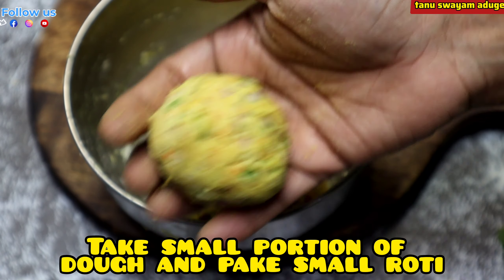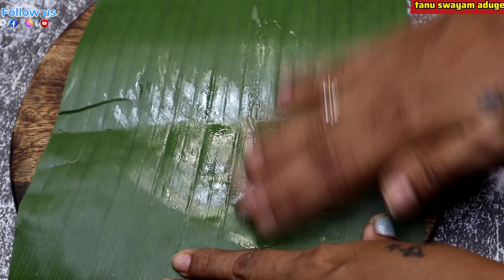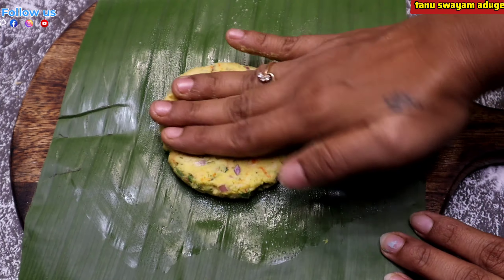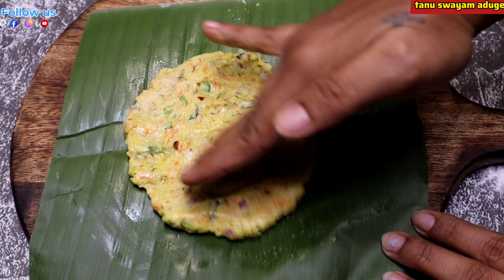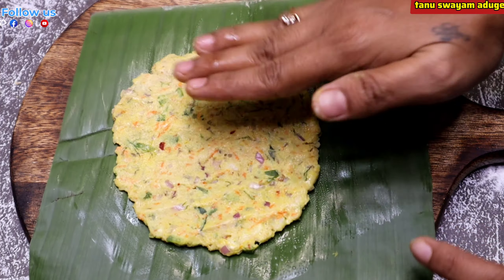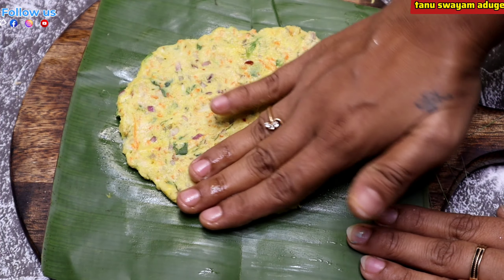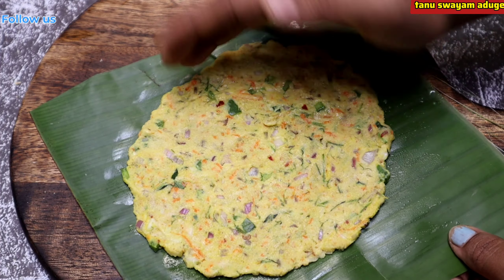Add a whole bun and give a full bun to fill. We cook all vegetables like vegetables.